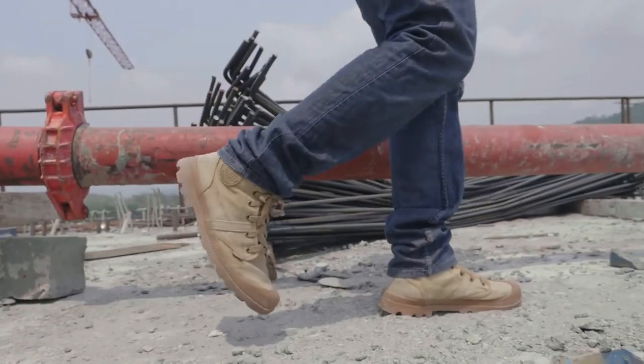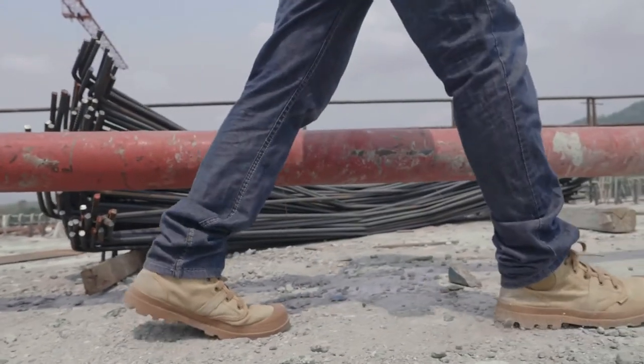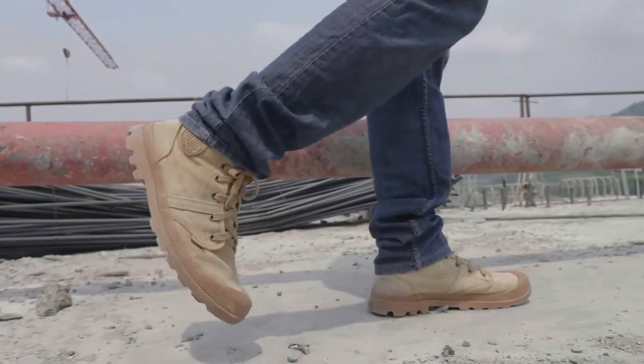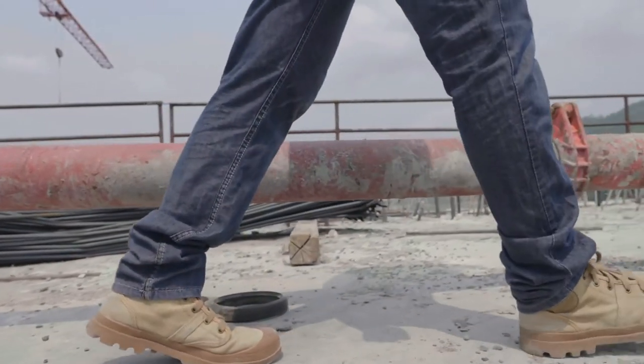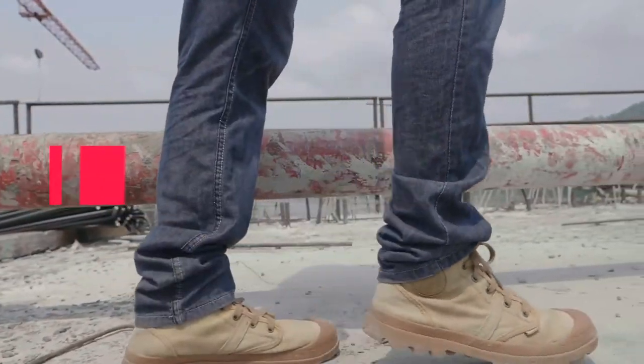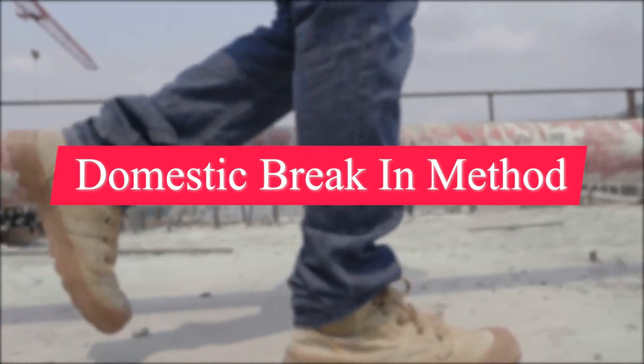So you want to know how to break in your newest pair of work boots — but you want it fast. There are 10 ways to break in work boots fast so you can easily enjoy wearing them instead of dealing with blisters and foot aches. Let's get right into them.